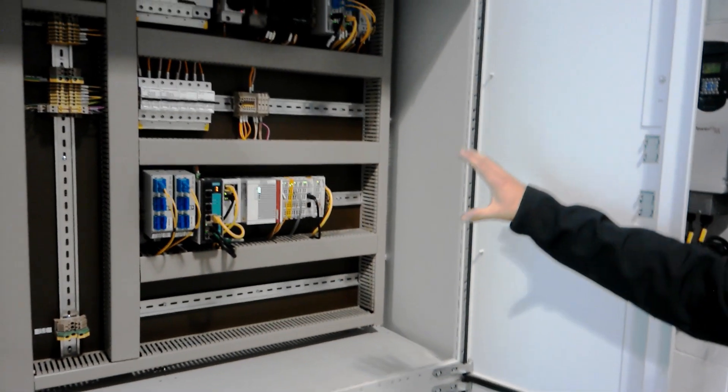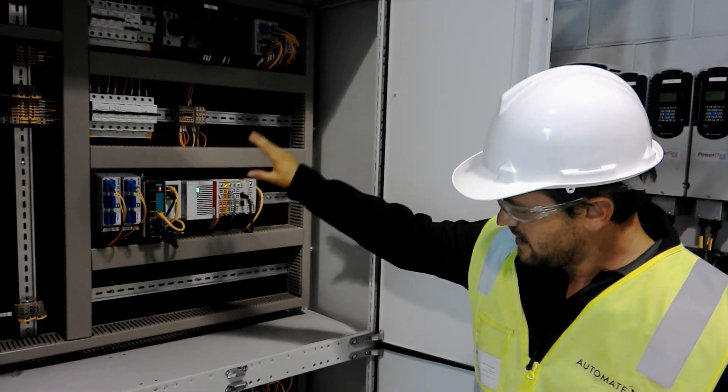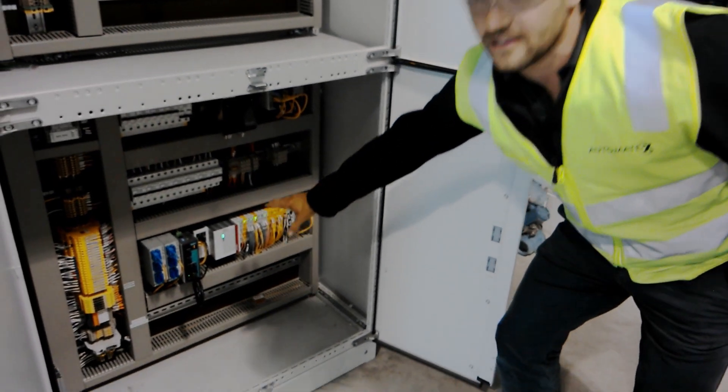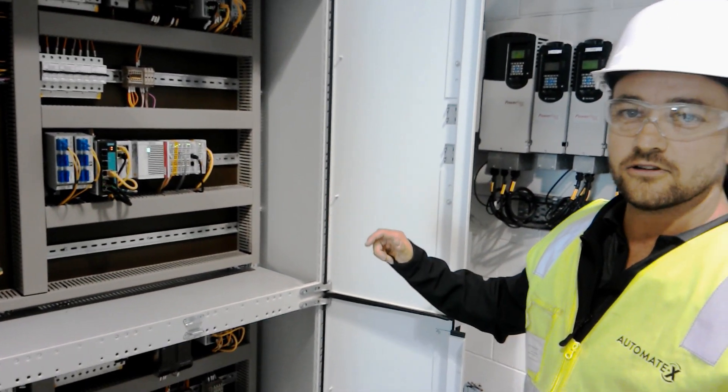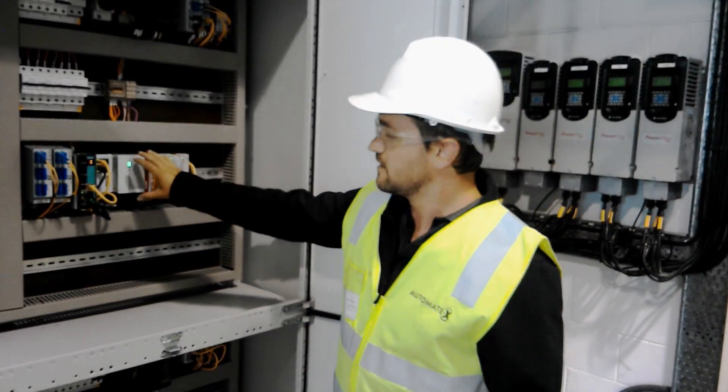Two PLCs for this system: a process PLC, a Beckhoff CX5130, and another one here doing the safety. Both of these are on their own EtherCAT Redundant Network.